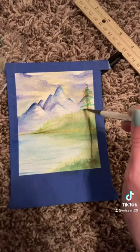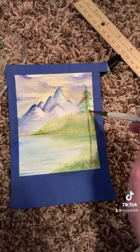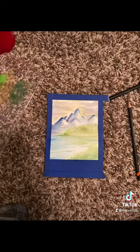Very lastly, you're going to want to add in anything that's right up front, close up to us. Here I am adding a tree by just stippling with my brush.